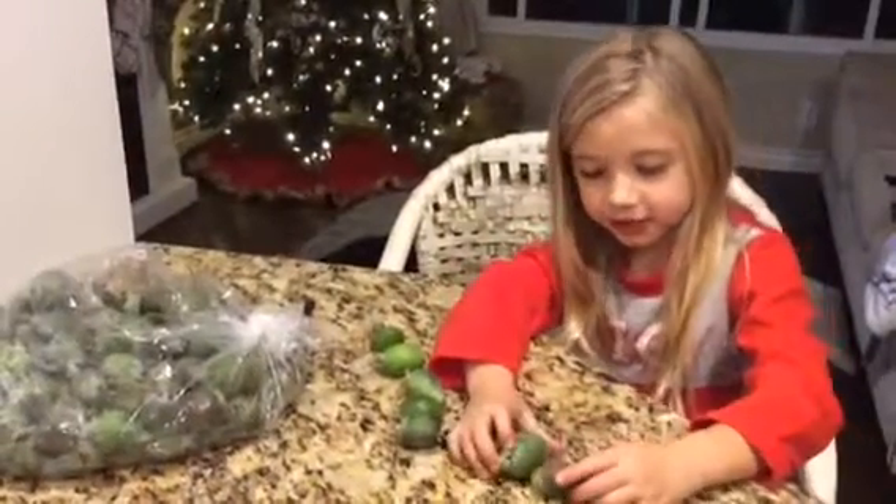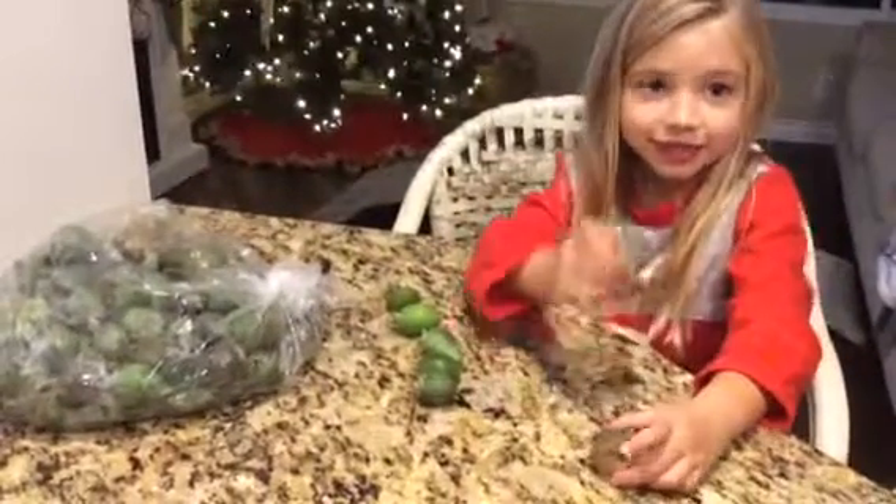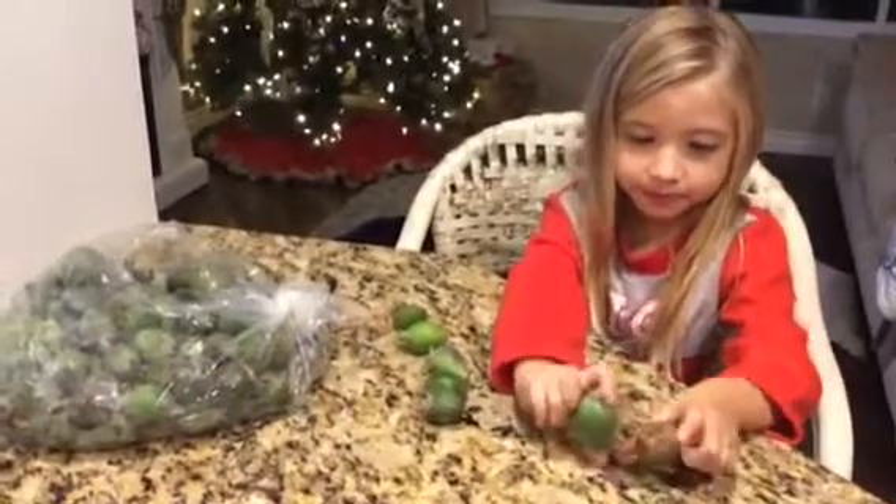Now we're going to do this. This one is bad. This one is good. Which one is white? Which one? This one is.